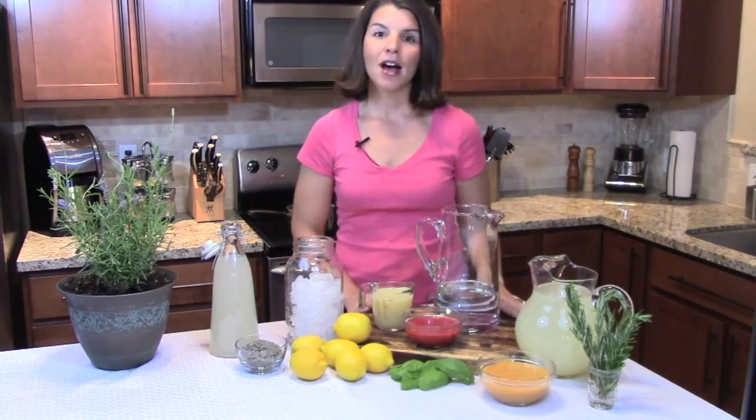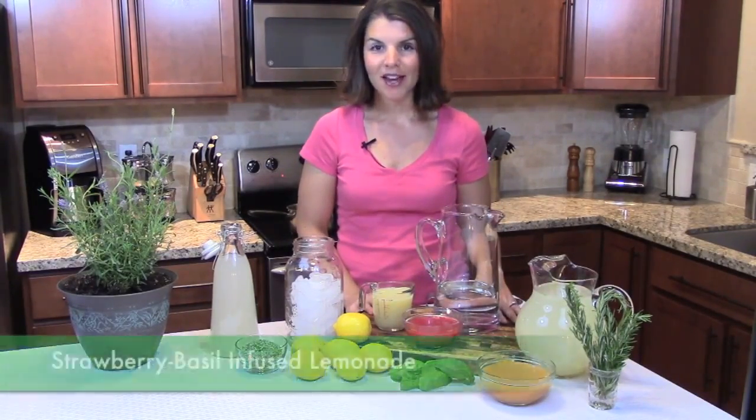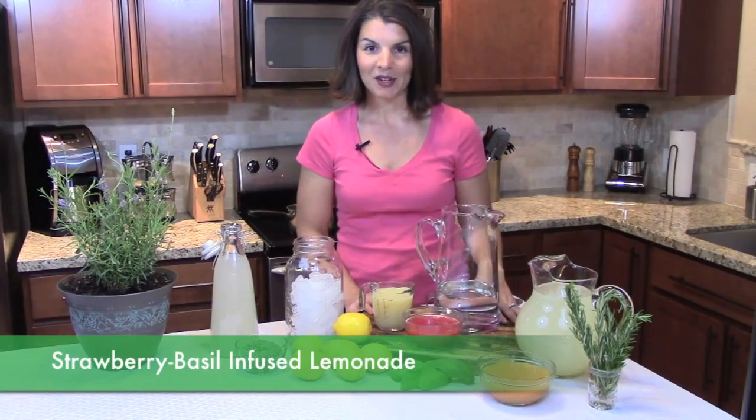First, I'm going to show you how to make homemade lemonade, and we're going to be making one of my favorites — it's a strawberry basil infused lemonade.